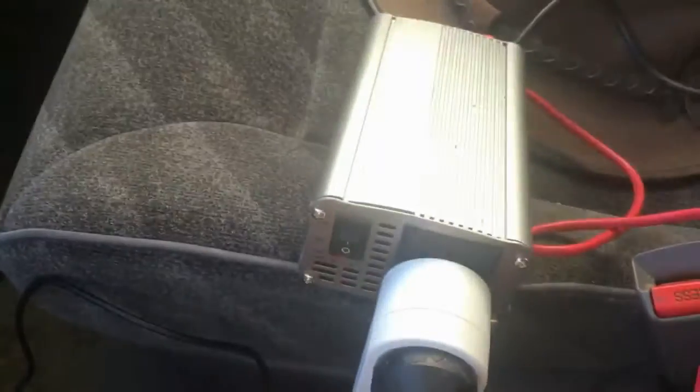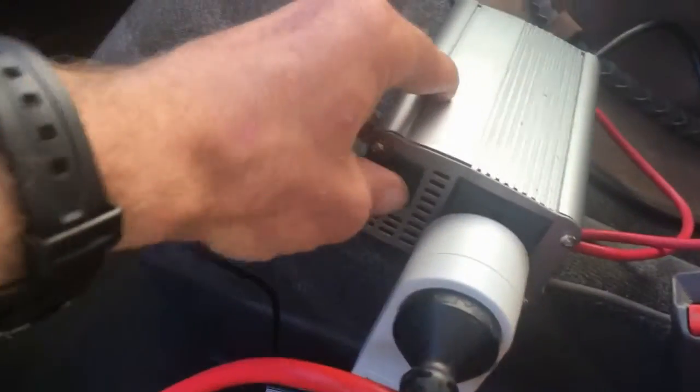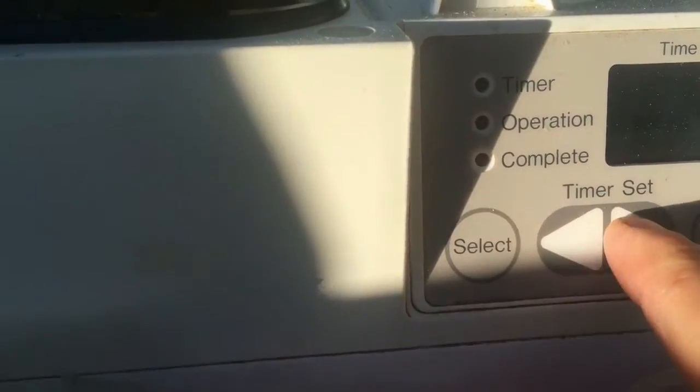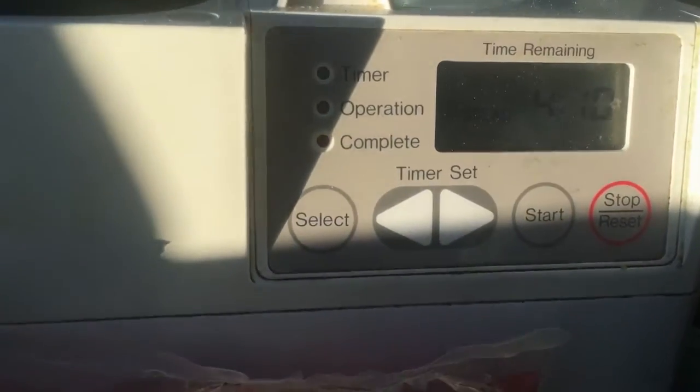We're going to make some bread over here. We've got our bread maker and we have a battery and an inverter, and we just flip the switch. And then the bread maker fires up and it's on. We set it and it's pretty much ready for us to hit start. That's the bread maker. I got it for $35 at a second hand store.